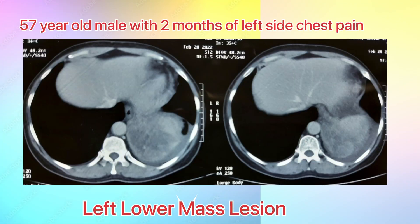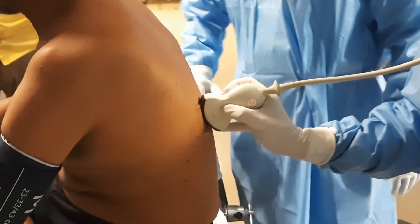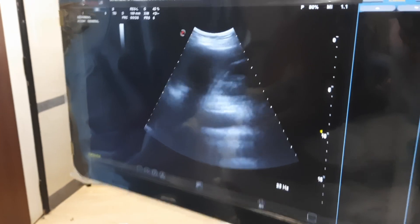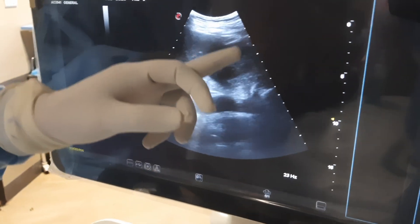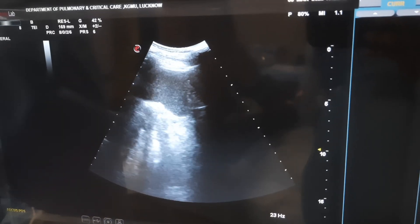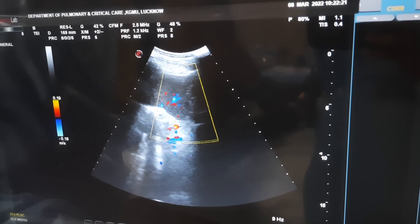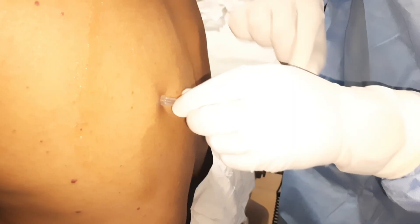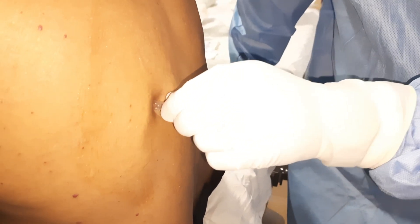Now we will see the live procedure in a patient. This is a 57-year-old male who came with left-side chest pain for two months. On CT scan there is a heterogeneous mass in the left lower lobe. First we will visualize the left lower lobe on ultrasound using a convex probe. You can see a C-shaped diaphragm, and above the diaphragm there is a solid hyperechoic mass. We will check vascularity — there is very little vascularity, so this is a safe area to take biopsy.